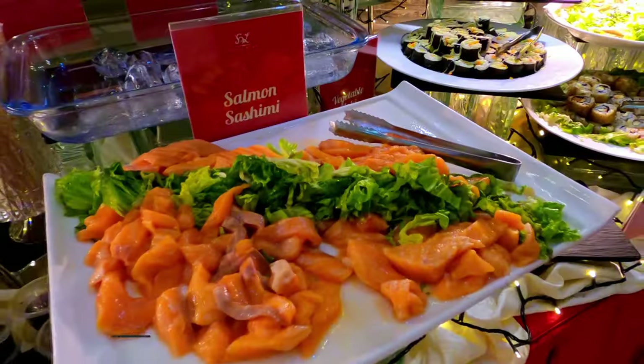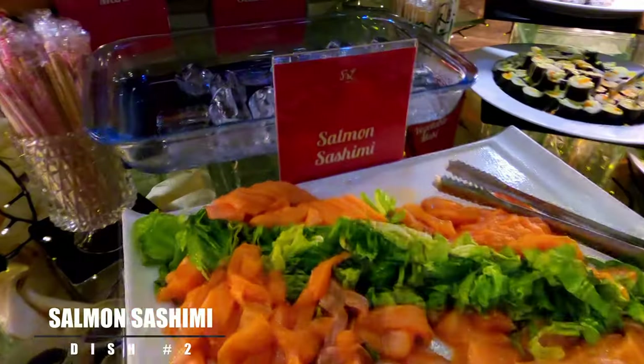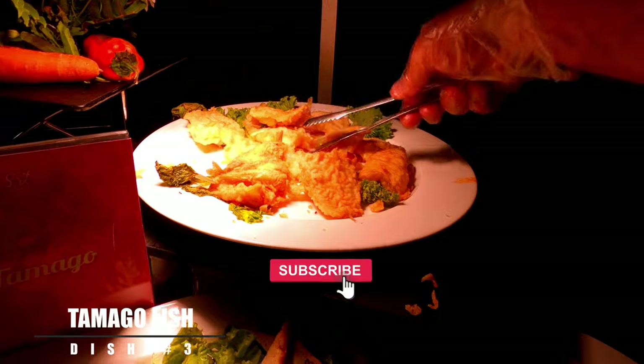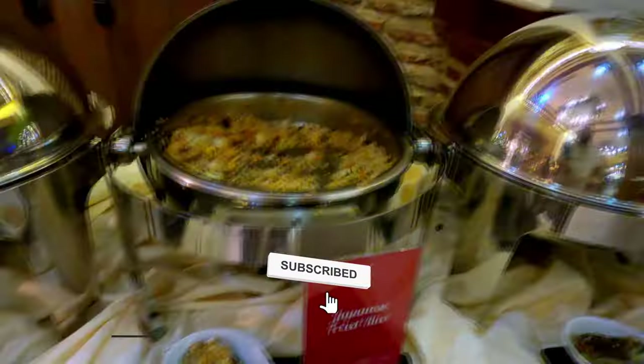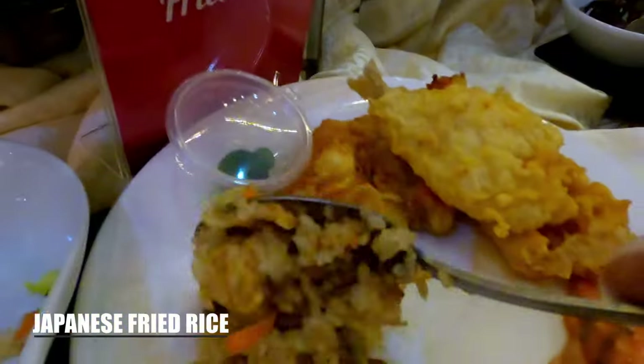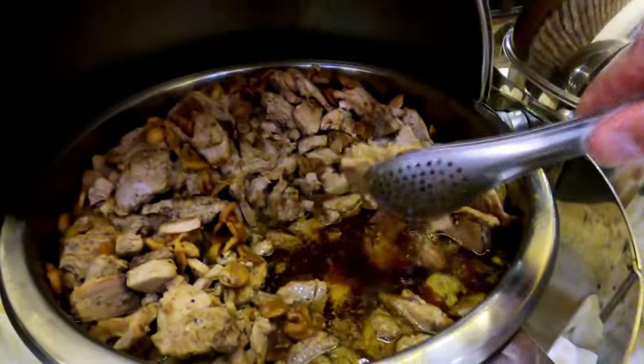That looks good — salmon, looks like raw salmon. I'll try one little piece and we got our little limes. I think this is just more assorted fish. Can't get enough of that fish on Good Friday. Japanese fried rice — I'm all about the fried rice.